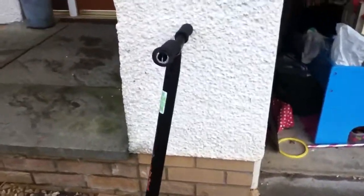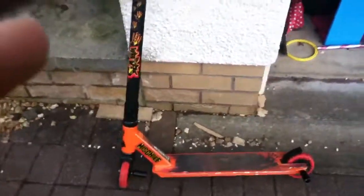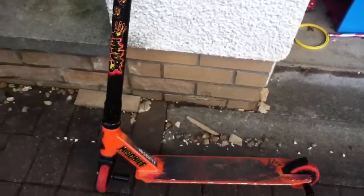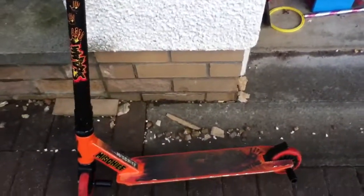Hey guys, it's Max here. This is just a video to show you my scooter. My new channel is called XX Edits. I'll be having a scooter edit up soon, but this is my scooter.